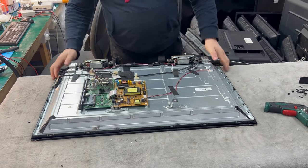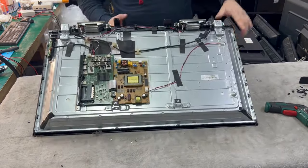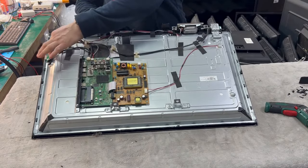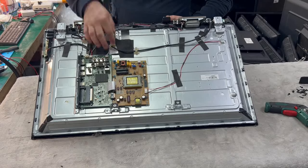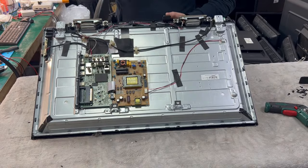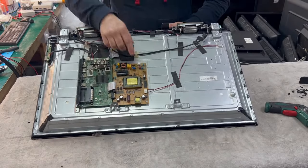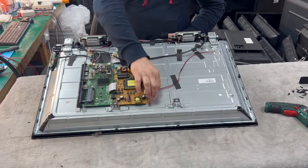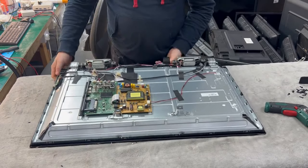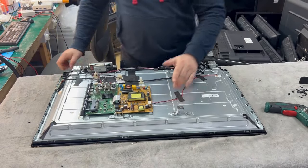As you can see here we have the power supply, motherboard, WiFi. There's an LVDS connector going to the screen, and the T-Con board is on the screen here. We can see two cables going here for the backlight. Most likely it's a backlight fault.